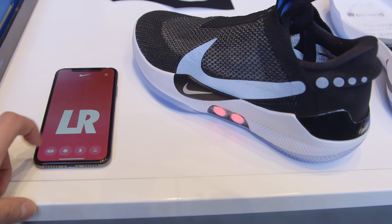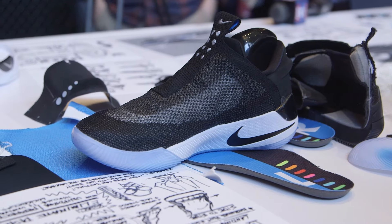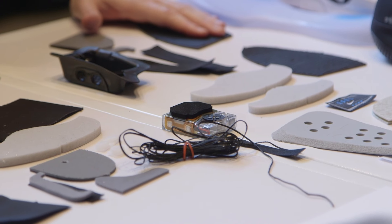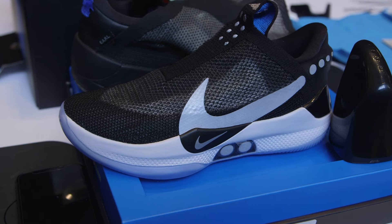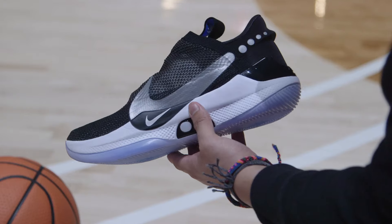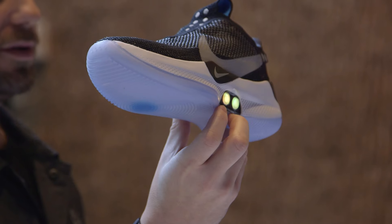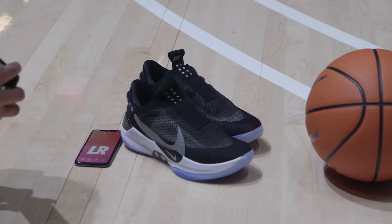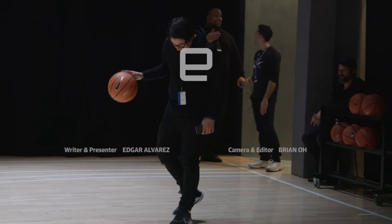Nike says its goal is to create an entire platform out of Adapt, so you can expect the technology to make its way to other sports aside from basketball in the near future, as well as lifestyle. We're looking forward to spending more time with the Adapt BB soon, and for those who want a pair, you'll be able to pick one up starting February 17th. Stay tuned to Engadget for more coverage.